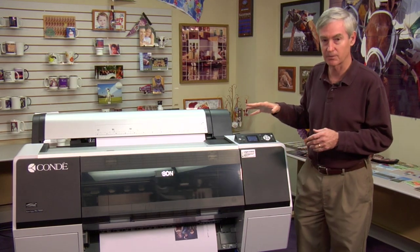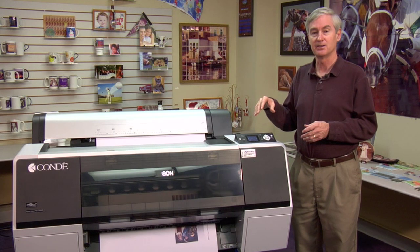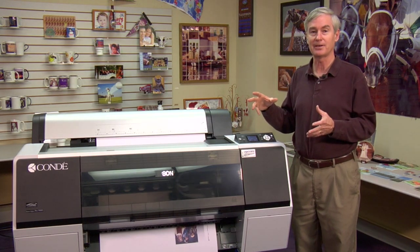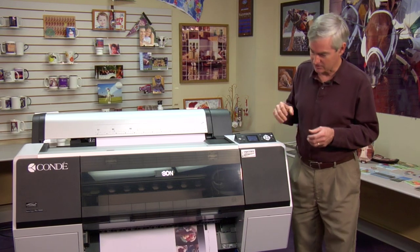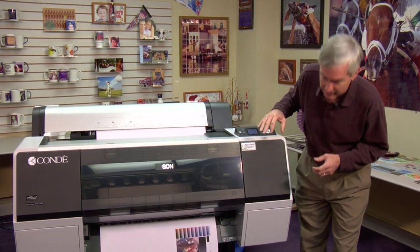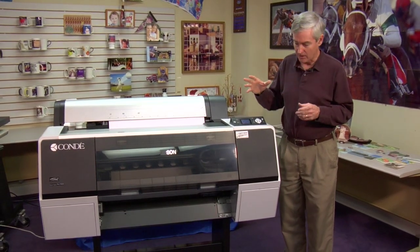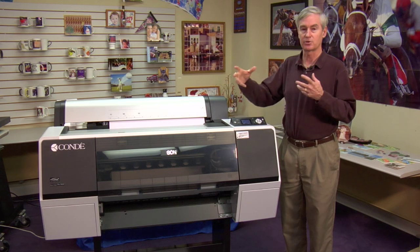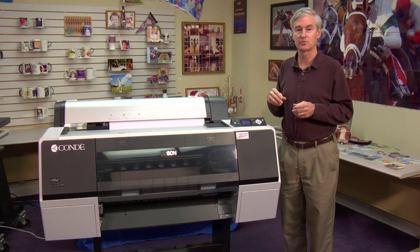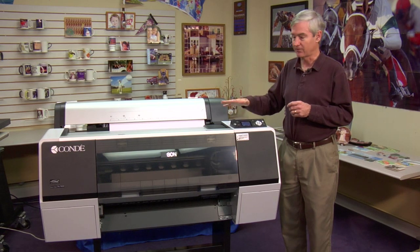Today we're watching this printer print, and the ink set we're running is, believe it or not, a ten-color ink set. In this printer there are actually eleven cartridges — and there's one of our test prints. We run ten cartridges at any one time, and there are two blacks that we can choose from if we were doing normal printing. So it's very flexible.